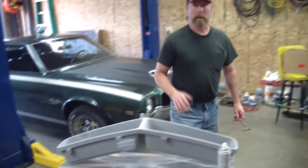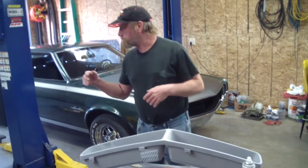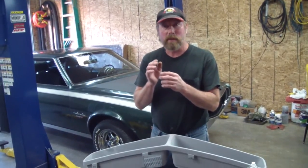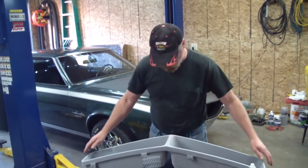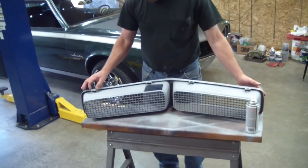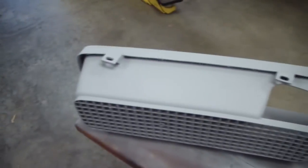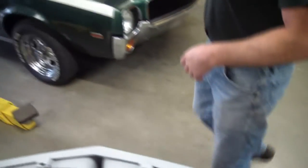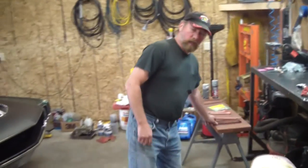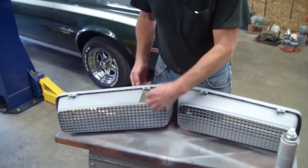We had to piece together a whole bunch of different grills that were junk grills, and just by cutting them and sanding them and gluing parts together, you can see where all this looks just like stock. These are the brackets that go in the area — they hold. Those are all busted up where this thing comes through, that got broken up.